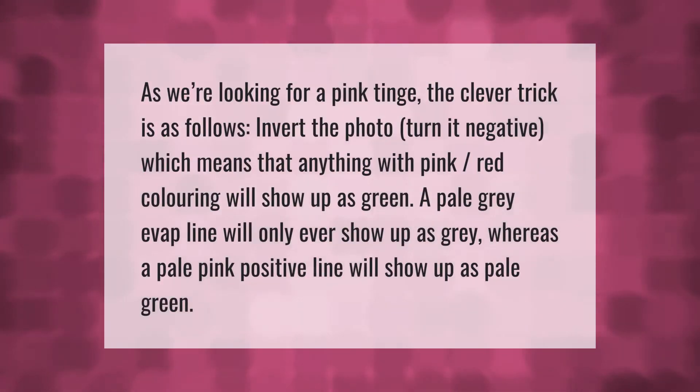Since we're looking for a pink tinge, a clever trick is to invert the photo and turn it negative. Anything with pink or red coloring will show up as green. A pale gray evaporation line will only ever show up as gray, whereas a pale pink positive line will show up as pale green.